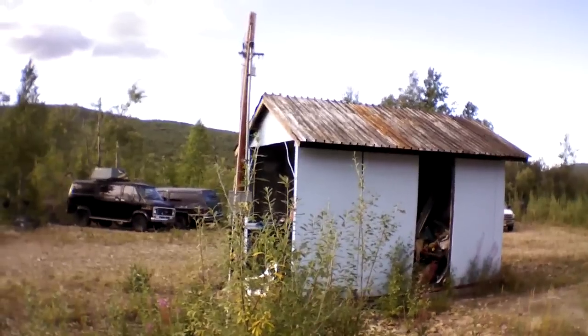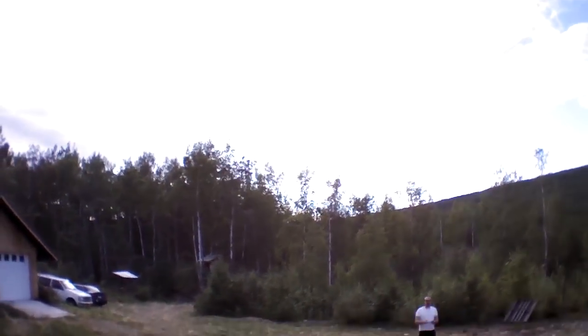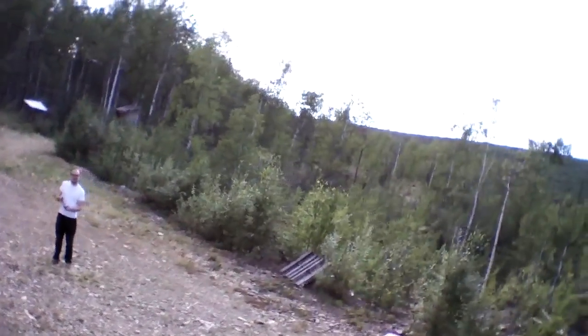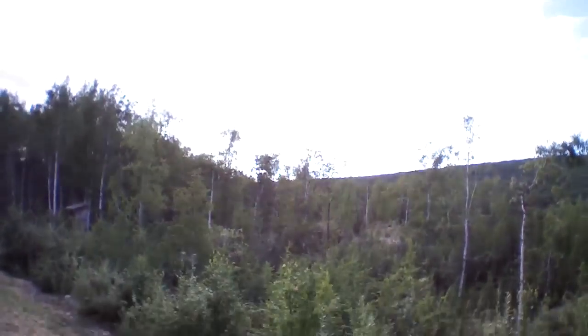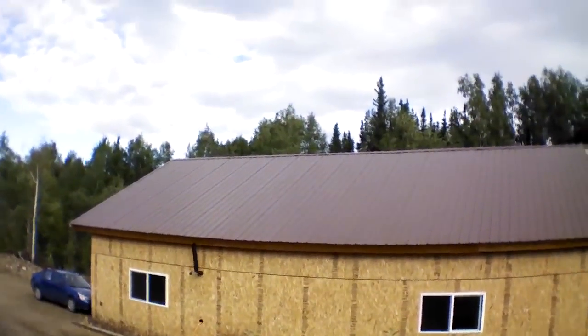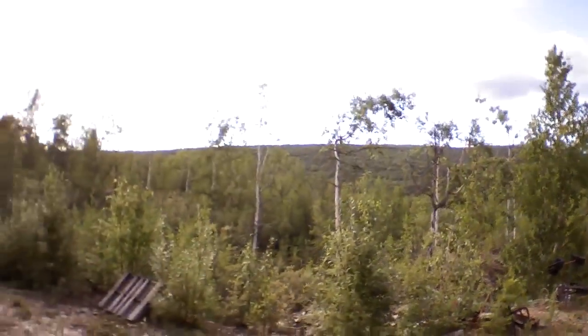I'm checking out the welding shed. Rotating — you can see that I'm really not that good at rotating, actually rotating and flying simultaneously. The trouble is, once you turn the helicopter so it's facing backwards, your tilting is going the wrong direction. I need to turn on absolute mode.